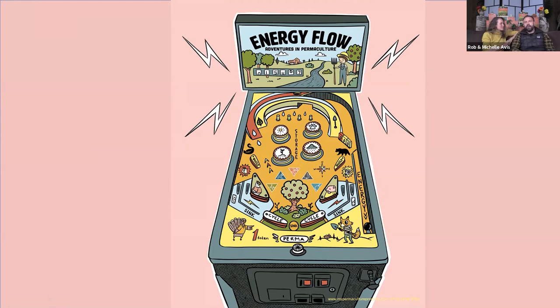Permaculture design is quite a complex subject and it's hard to wrap your head around it. The pinball machine analogy is a really beautiful way to help explain what permaculture designers try to do, and permaculture designers in general love this analogy. The goal is basically that a ball goes into the system — and we can think of that as phosphorus, nitrogen, water, carbon, or labor — and our job as designers is to keep those elements in play as long as possible.